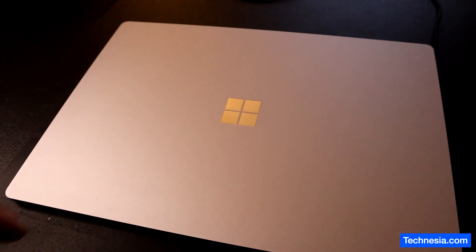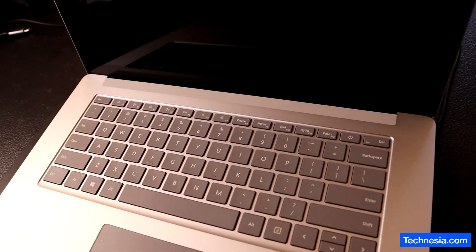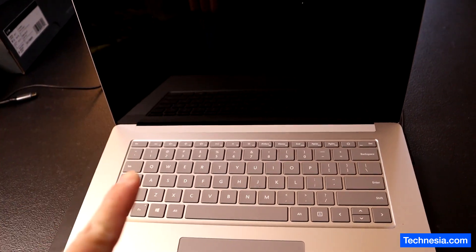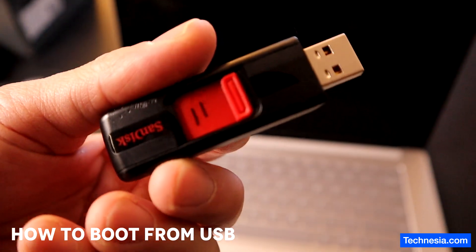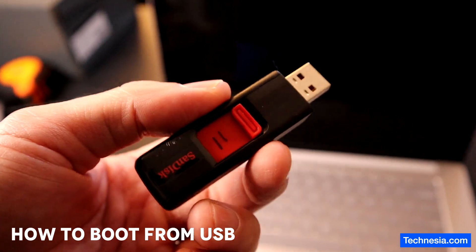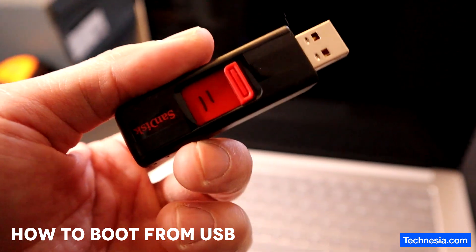This is a Microsoft Surface Laptop and the Windows on this Microsoft Surface Laptop needs to be reinstalled. I have the Windows 11 installation USB that I downloaded from the official Microsoft website.